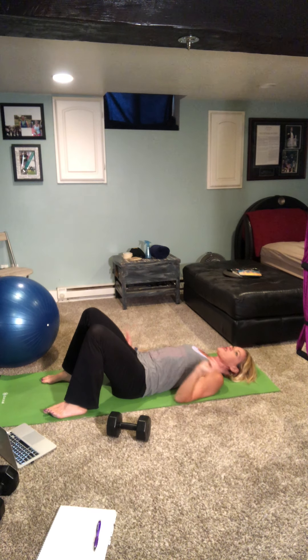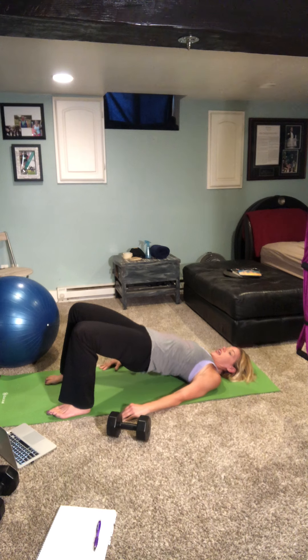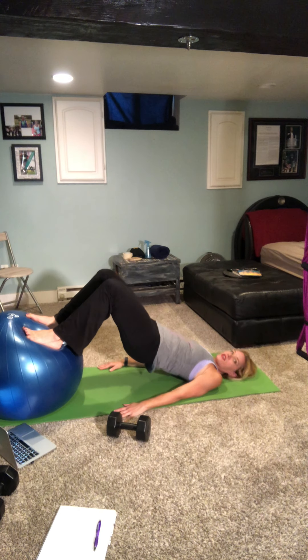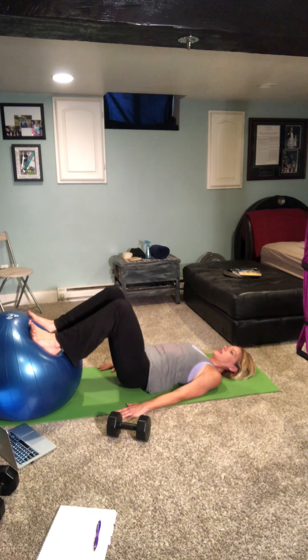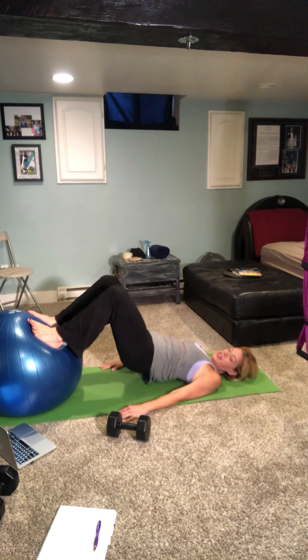From here, place your feet on the mat — two variations. We're going into our bridges. Press the lower back into the floor, lifting those hips up, pressing up, squeezing at the top, and lowering back down. We'll do ten of these. You can stay here, or put your feet onto a stability ball, or onto the edge of a couch for extra resistance. Hold it on ten — thirty seconds begins now.